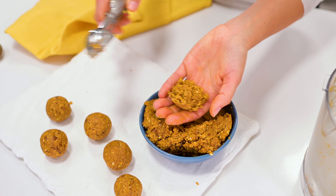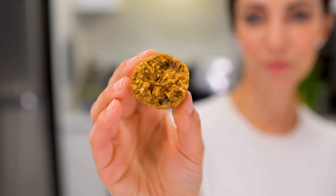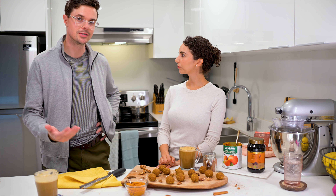Energy balls are so easy to customize to your liking and always great to have around when you need a snack. These are amazing — I could eat them all.